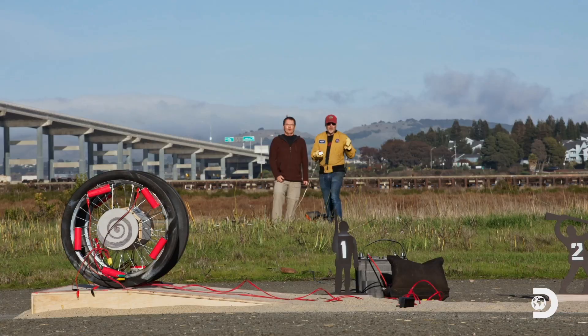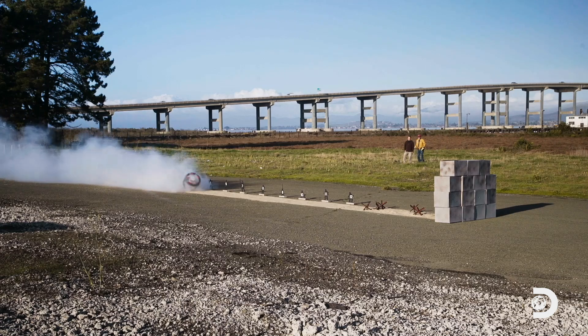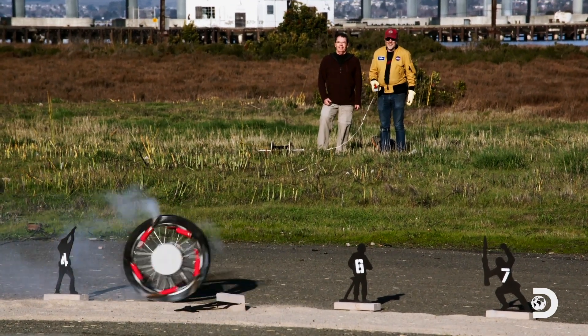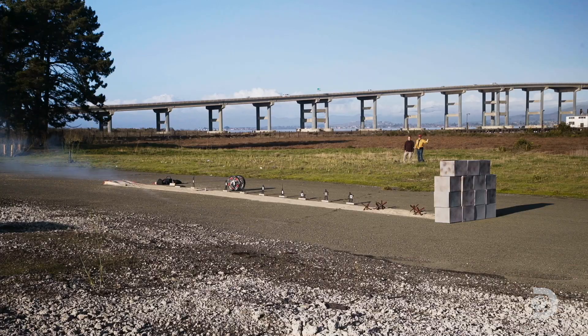Three, two, one! And it's doing a pirouette. Let's see if it sticks to the landing. Oh! The Russian judge is going to give it a big score for that! Well done, everybody!